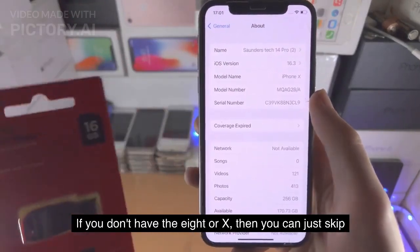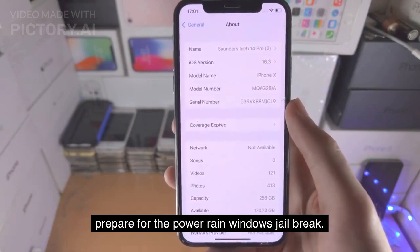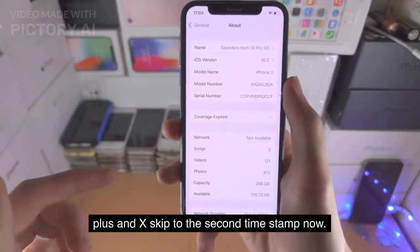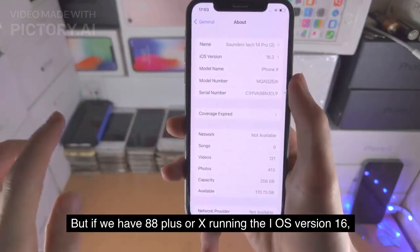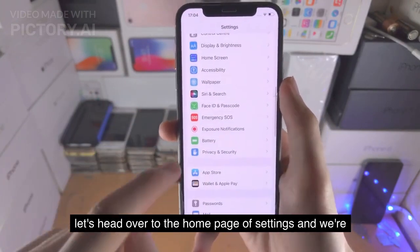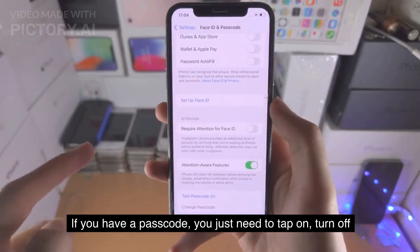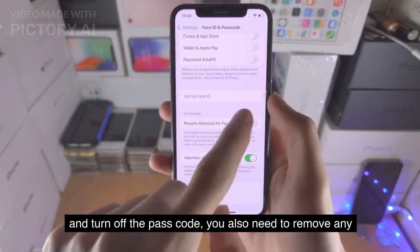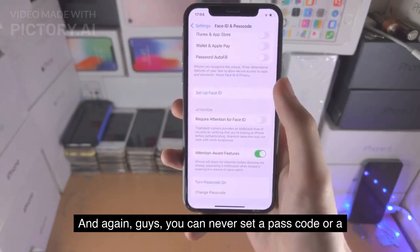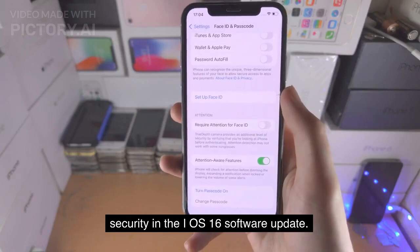If you don't have the 8 or X, you can just skip the first timestamp. But otherwise let's back up the phone, factory reset it, and prepare for the Palera1n Windows jailbreak. If we have 8, 8 Plus, or X running iOS version 16, let's head over to the home page of Settings and we're going to look for Face ID and Passcode. If you have a passcode, you just need to tap on turn off and turn off the passcode. You also need to remove any faces linked to Face ID or fingerprints linked to Touch ID. And guys, you can never set a passcode or a Face ID again on the device — this is just a limitation of Apple security in the iOS 16 software update.